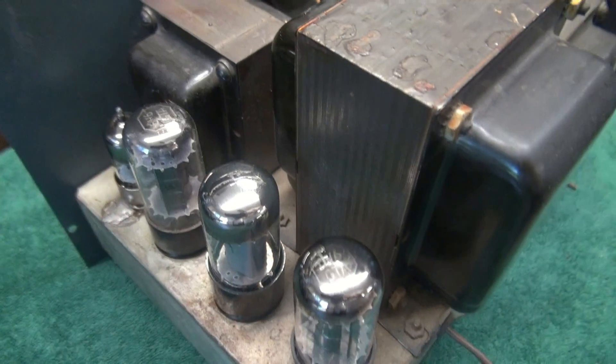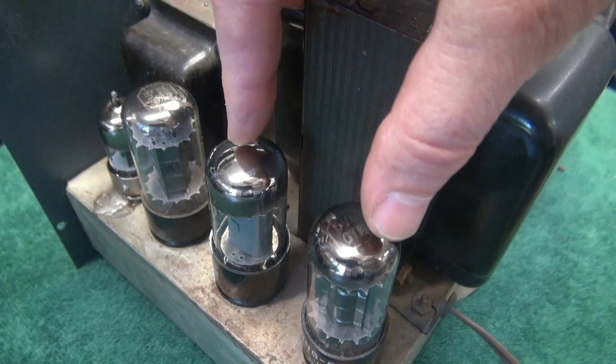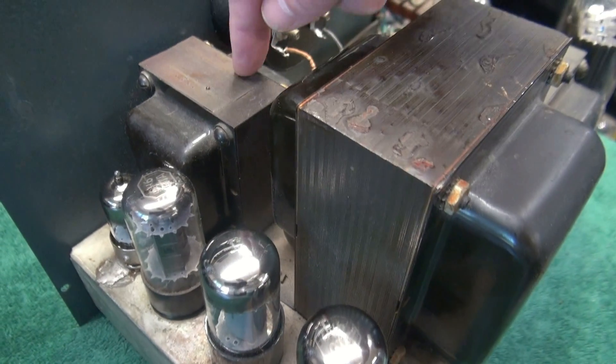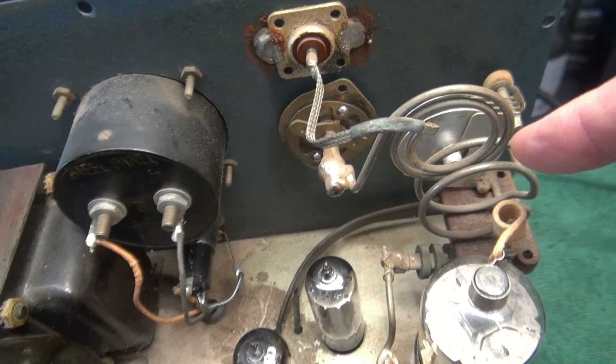On this side is your modulation section. You've got your preamp tube which drives a 6V6, which drives a pair of 6V6s for plate modulation via that output transformer right there. There's your meter and here's your output tuning section.